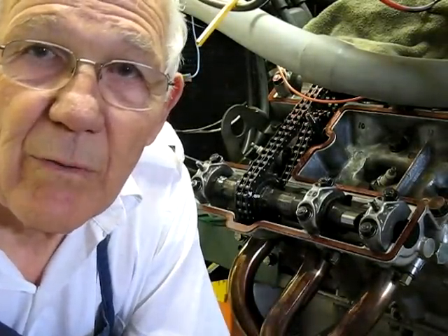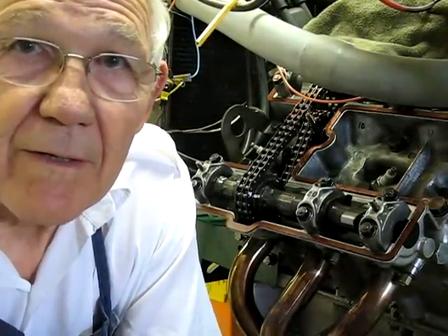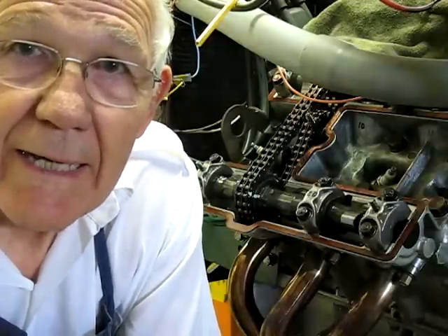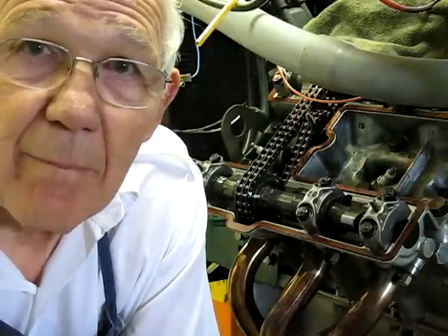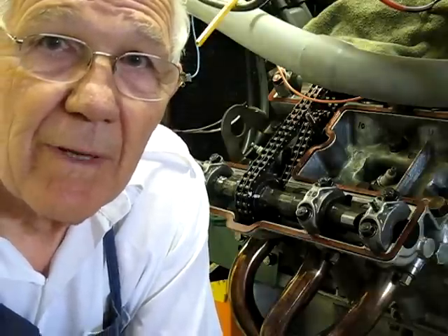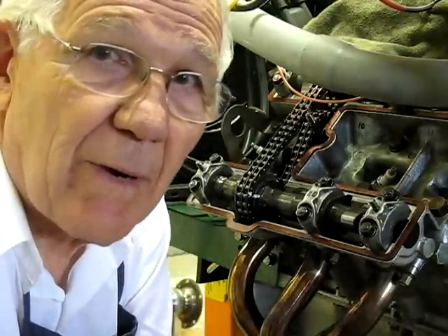In this sequence, I'm going to change the valve clearance on the number six exhaust valve. It's running at 19 right now, and I want to open that up about two thousandths to 21. So I'm going to change the shim. This sequence will show that process.